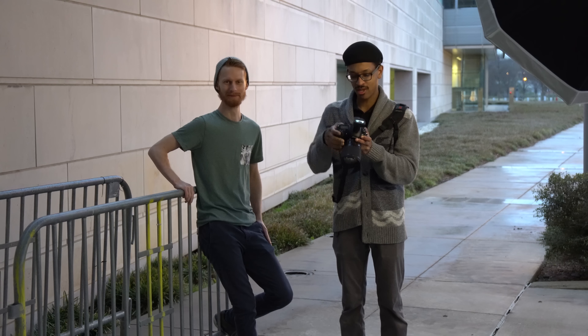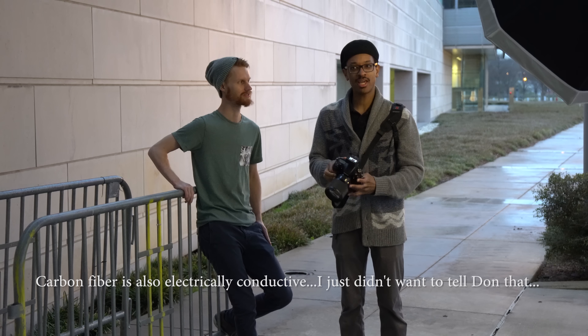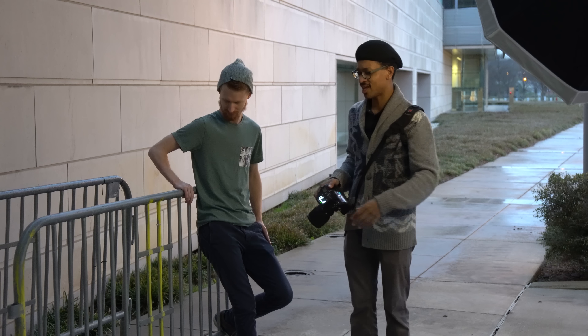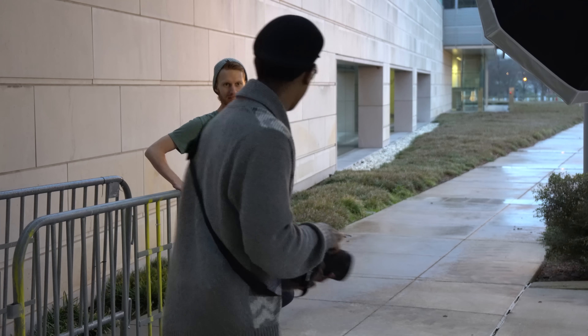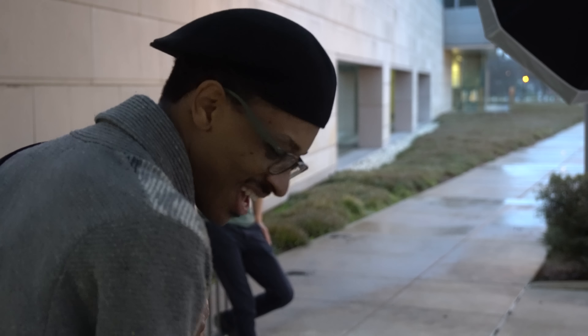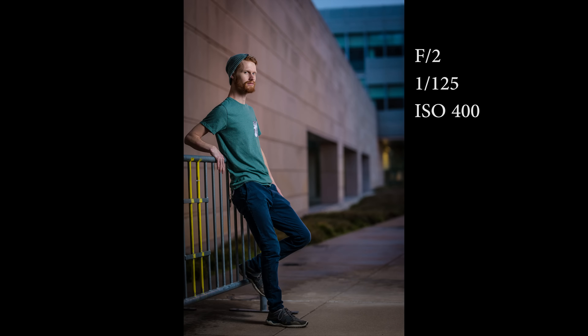We've got to the last set and we've lost a lot of light. We're shooting at f/2, ISO 400, 1/125th of a second. I found this random rail and thought it would work well with the shoot. I'm actually backing up a little bit now to get more of a full-body shot of Cody. I'm feathering this light off quite a ways, and I still want to get plenty of the sky in the shots. Even in these low-light conditions, this lens seems to be focusing reasonably well.